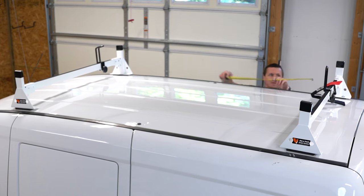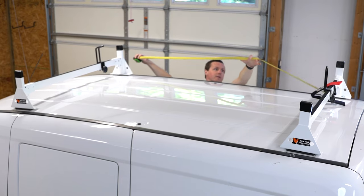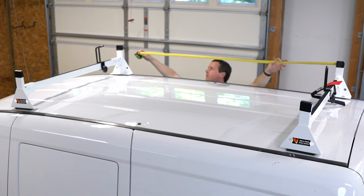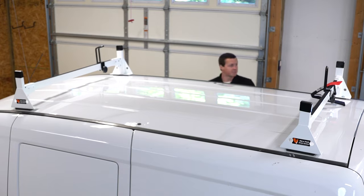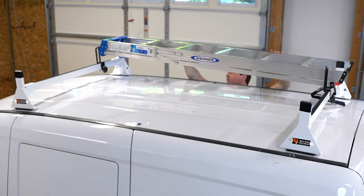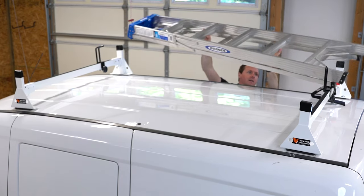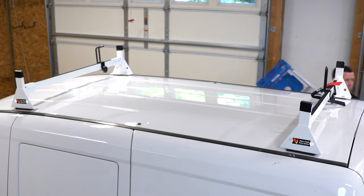I'm going to take a quick measurement between these two crossbars to see what kind of ladder we can support. We've got about 5'11", so for a 6' ladder, that might be kind of tight. With a 6' step ladder, it's not going to work — if you do want to mount 6' ladders to the top of your Promaster City, you're going to want to get the three-bar kit.